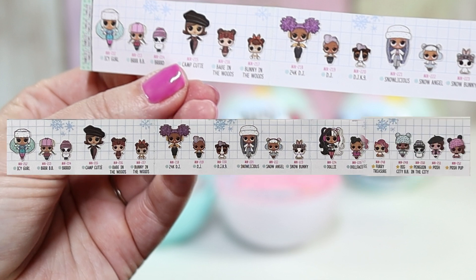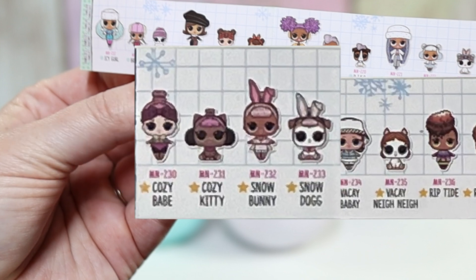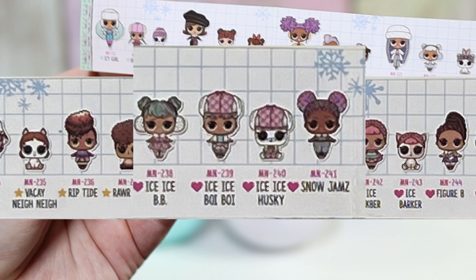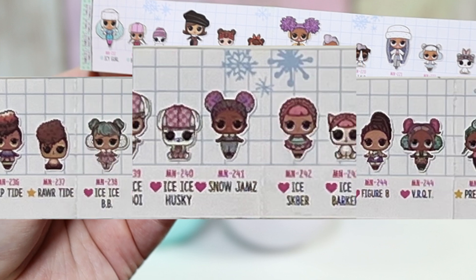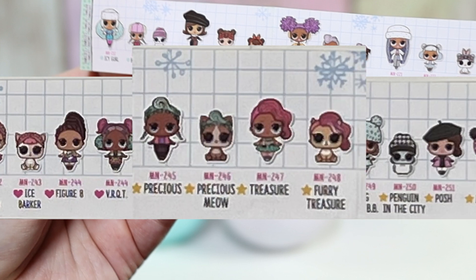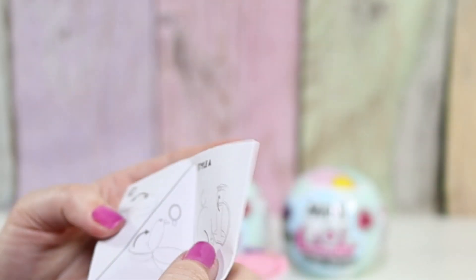All of these ones are either rare or ultra rare. So you can get Cozy Babe and Snow Bunny, Vacay Bebe and Riptide, Ice Ice Bebe, Ice Ice Boy, Snow Jams, Ice Skater, Figure Eight, VR Cutie, Precious and Treasure, Big City Bebe, and Posh. And then here's the instructions.